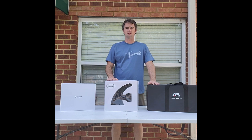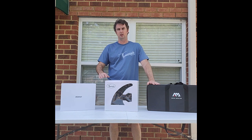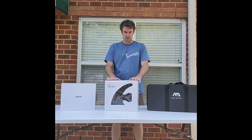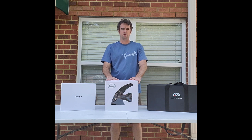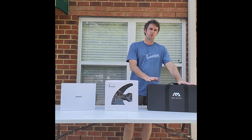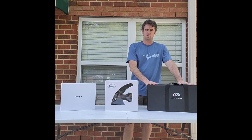Hey everybody, Alex here with Tamarindo Boards. We're gonna go over three different products today. First is the Boost Fin, which just started shipping in 2022. The next one is the E-Fin or Electric Fin from Tamarindo Boards — we've been selling and distributing this product since 2019. And then we have the Aquamarine E-Fin as well.